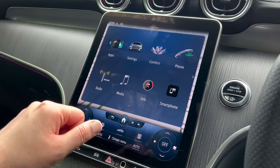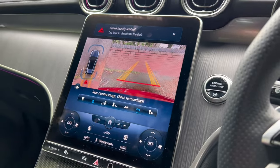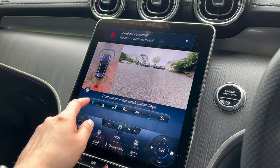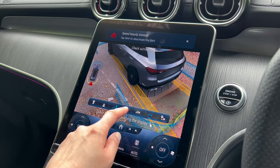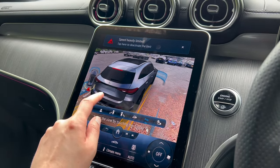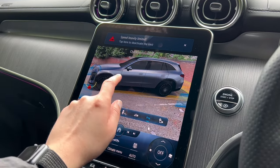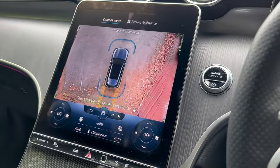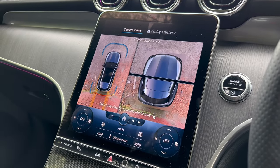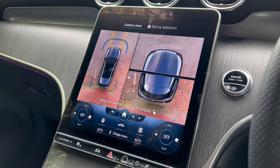When the car is in reverse, you can also change to different camera views to see different parts around the car. There's an auto mode for the cameras as well — the car figures out which camera you should be using. I love that feature.